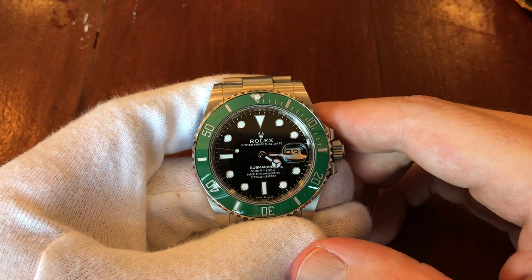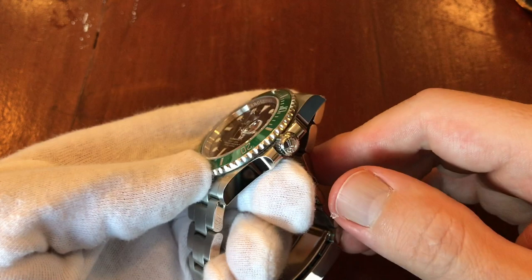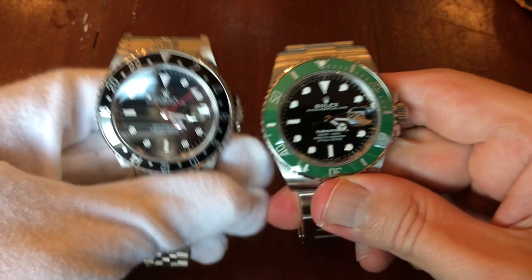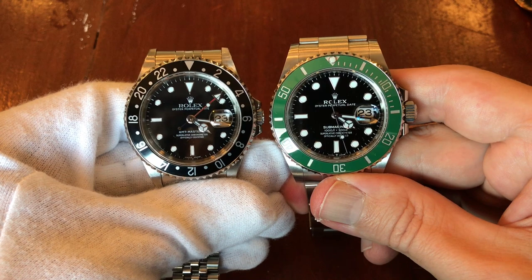Beautiful watch. I like the black dial with just enough green to make it fun — versus an all-black Submariner but not too much green like the Hulk. They also corrected the lugs on this model, which looks really nice. On my wrist right now is a 40mm, so let's do a quick comparison. Interestingly, the Cermit almost looks smaller because the thicker insert makes the dial appear smaller.